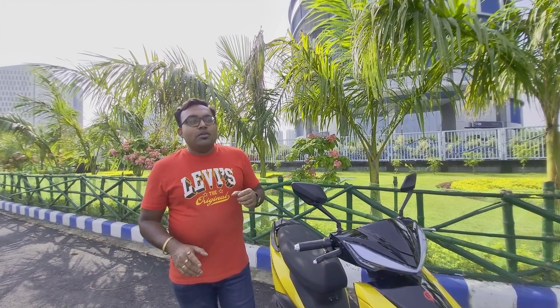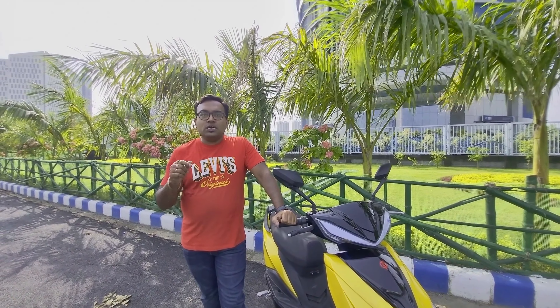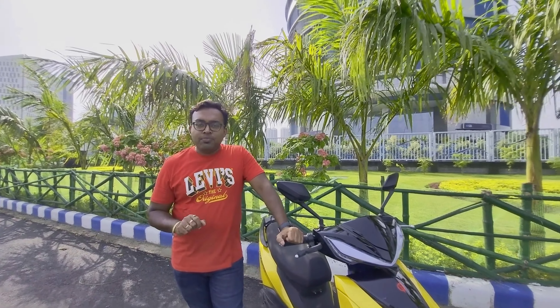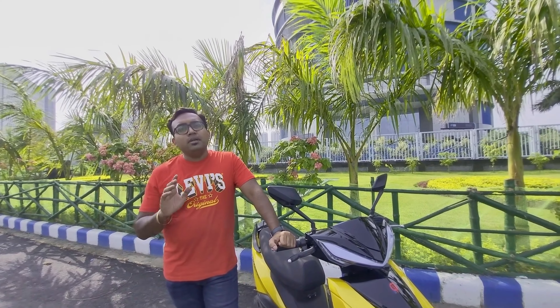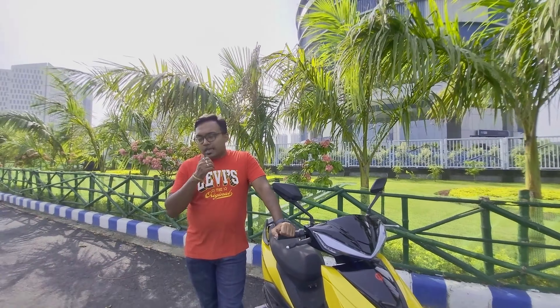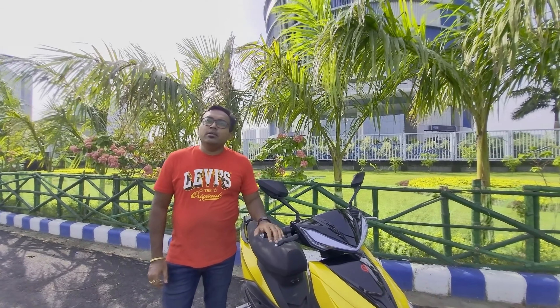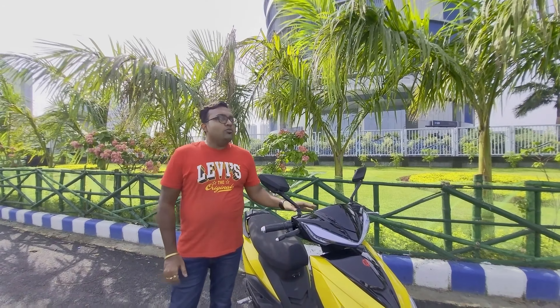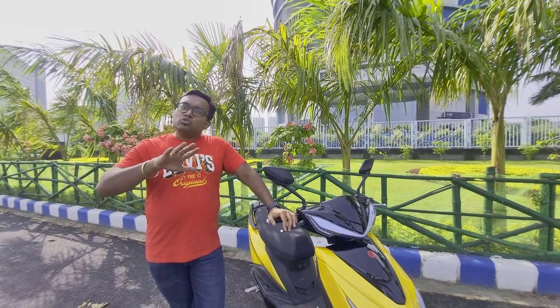This is an electric scooter which has a battery — these are the key options for this electric scooter. The company claims that this 60V battery will be charged in 6 hours. But the practical scenario I feel is that it will take a minimum of 8 hours. This is the battery specification for charging. The mileage on a full charge the company claims is 70 km.